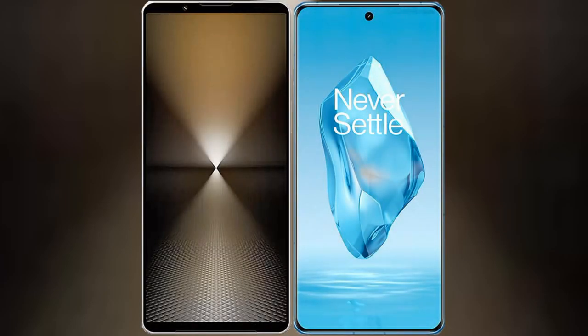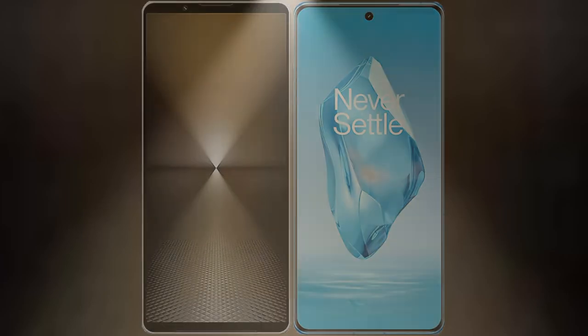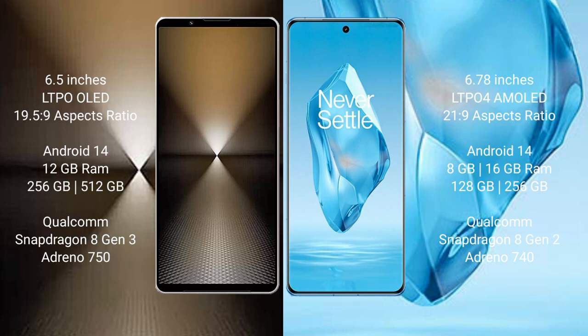I will compare the new Sony Xperia 1 Mark VI with OnePlus 12. The Sony Xperia 1 Mark VI comes with a 6.5-inch LTPO OLED display with an aspect ratio of 19.5:9. The OnePlus 12 has a 6.78-inch LTPO OLED display with an aspect ratio of 21:9.